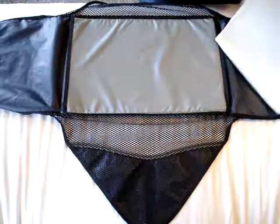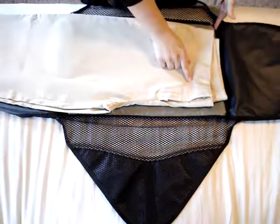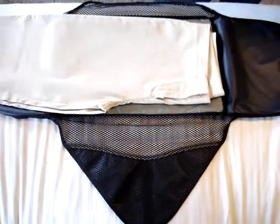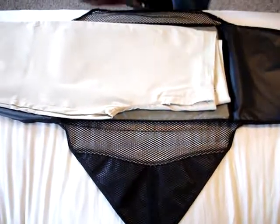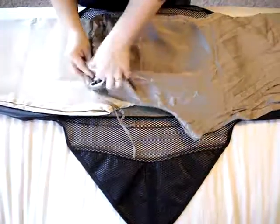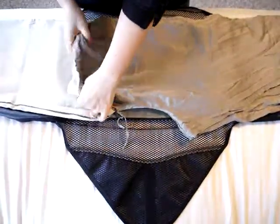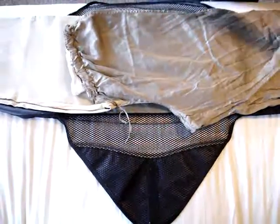You're going to pack it like this. Lay your pants out flat and match up your waistbands with the edge of the packing envelope bottom. So there's my khakis, here's my pajama bottoms. Match it up with the edge of the bottom, alternating the waistbands, stretching the legs out to the side.